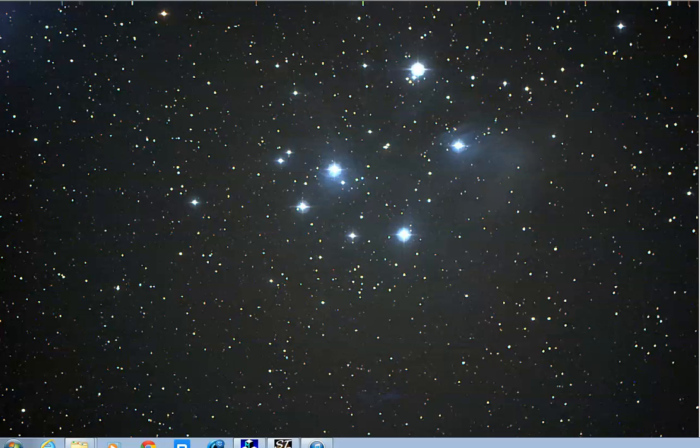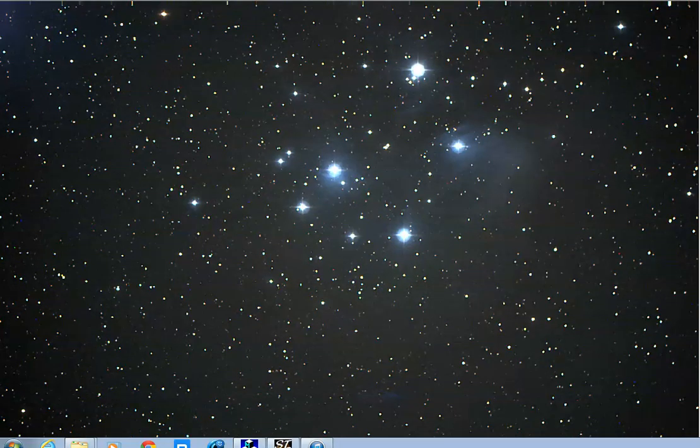I did it last Saturday — just gorgeous. A double cluster too. I've got eight recorded, two more coming, and as soon as they're done I'll move on to Alnitak.